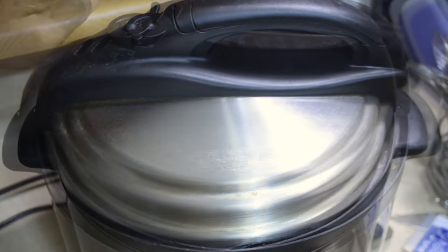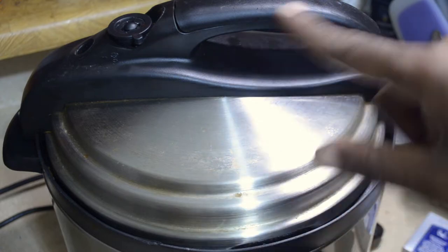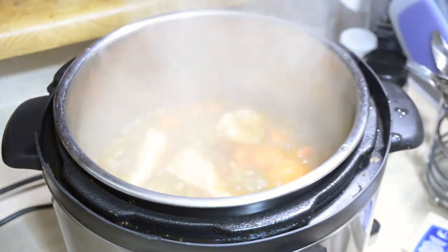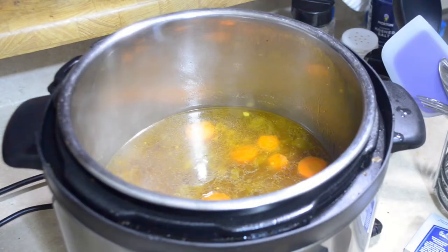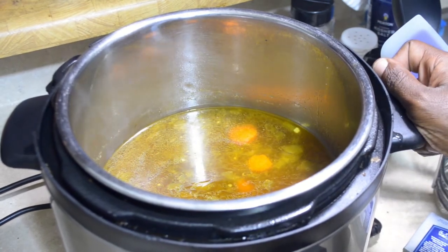My chicken is done. I'm going to let all the steam out. One thing I forgot to mention: make sure you hit the cancel button after you let out the steam. Next, pull out your chicken breasts and put them into a bowl. Now I'm going to turn my pressure cooker back on the sauté function.